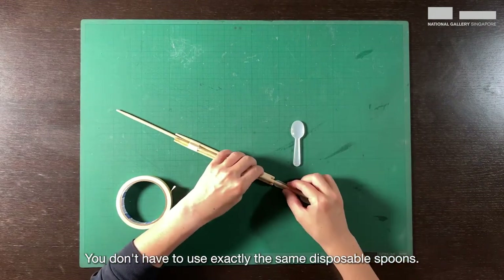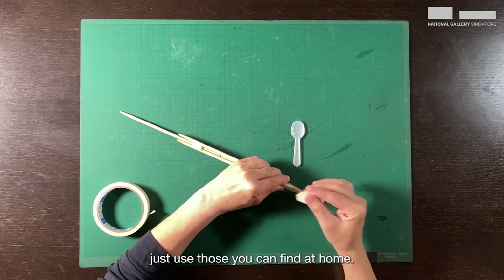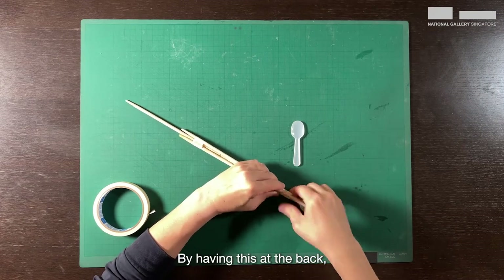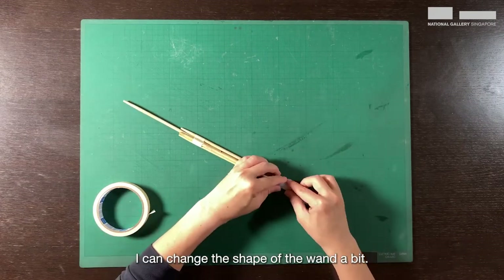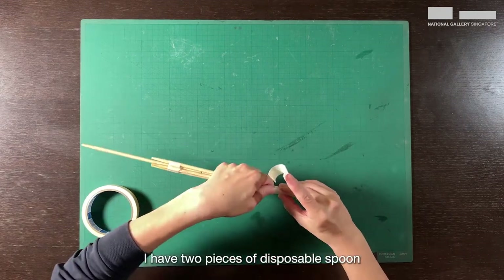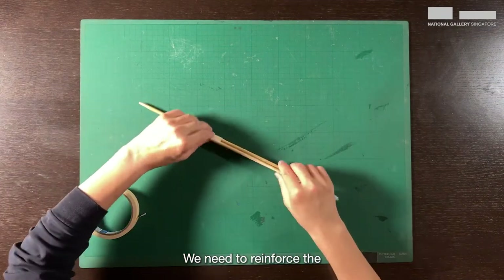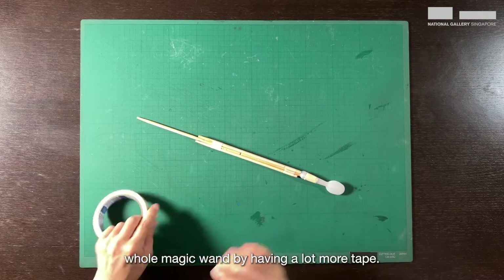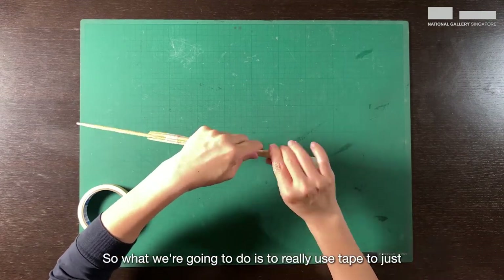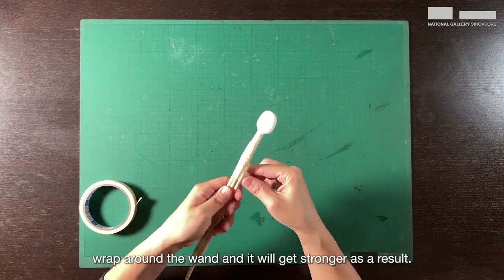You don't have to use exactly the same disposable spoons — this is what I can find at home, so just use whatever you can find. By having this at the back, I can change the shape of the wand a bit, again using tape. I have two pieces of disposable spoon wrapped around like this. We need to reinforce the whole magic wand by having a lot more tape.